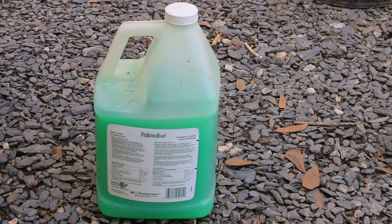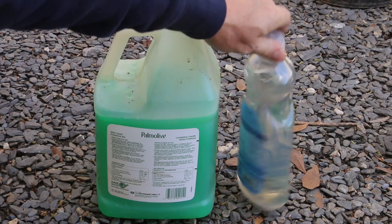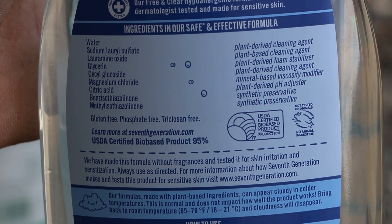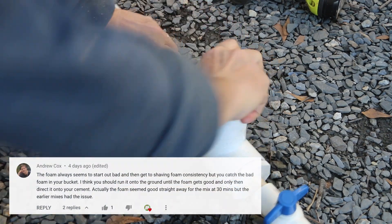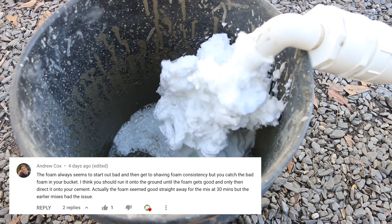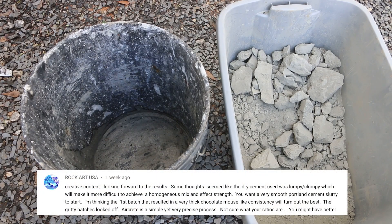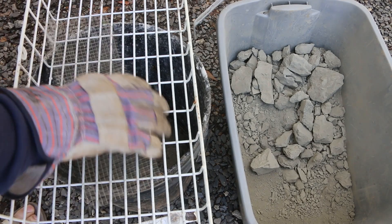I had a recommendation in the comments from Rock Art to switch my foaming agent from the Palmolive Professional to Seventh Generation. Both include sodium lauryl sulfate, which is the foaming agent, but Seventh Generation also includes glycerin which should help stabilize the foam — thanks Rock Art, I appreciate the suggestions. I had a comment from Andrew that recommended I generate that first blast of foam into a separate bucket so it doesn't degrade the consistency of the foam. Rock Art also noted that my portland looked a little chunky. This bag had been in the garage for a while and has gotten a little chunky from moisture, so I'm going to screen this to get the best grade of portland that I've got left in this bag.